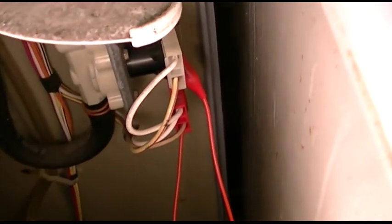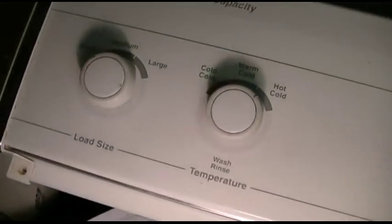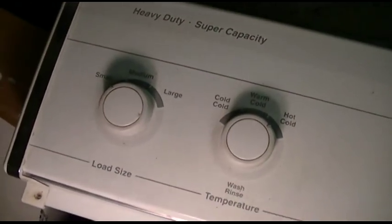Those are all just together because those are just the neutral. And then the one up top there looks about yellow with a red tracer, and then brown with a red tracer. And those are connected up to the timer in here, or rather through the temperature selector.